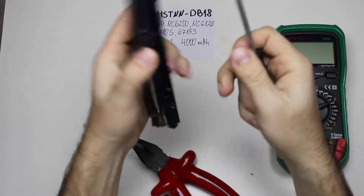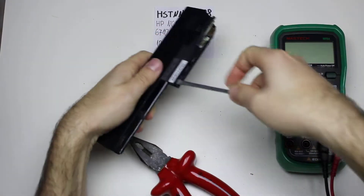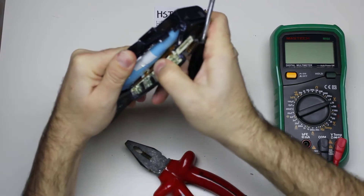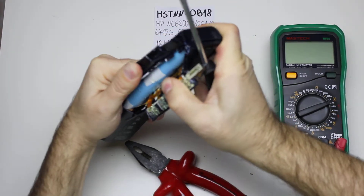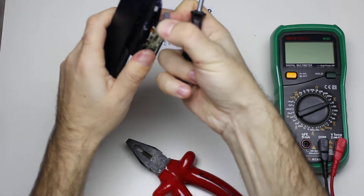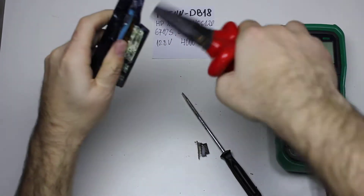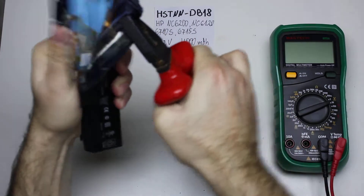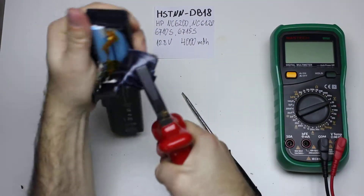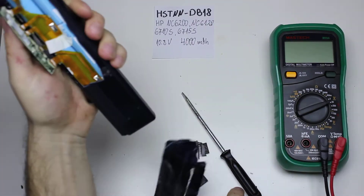The batteries are blue on the cover again. I'll move this so I don't short it again.